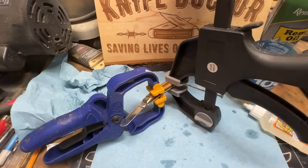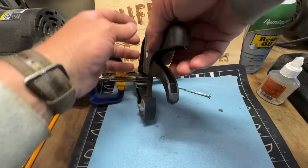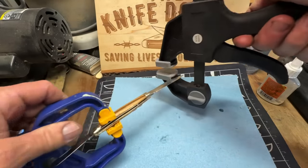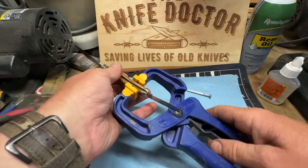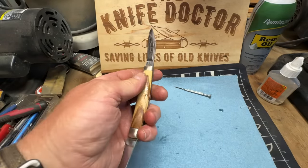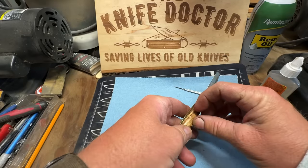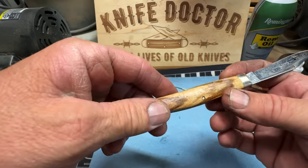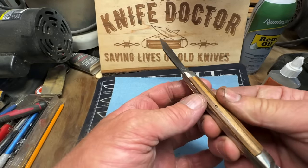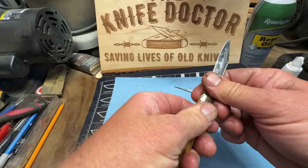We're going to let that sit for a little while. The glue's been sitting for about two and a half, three hours, so we're fixing to take the clamps off and take a look at her. Yeah, we're going to clean it up. Isn't that pretty though? I've got something special I'm going to do with this knife here. Got to get it cleaned up — you can clean it up with acetone, get all that glue off of there.